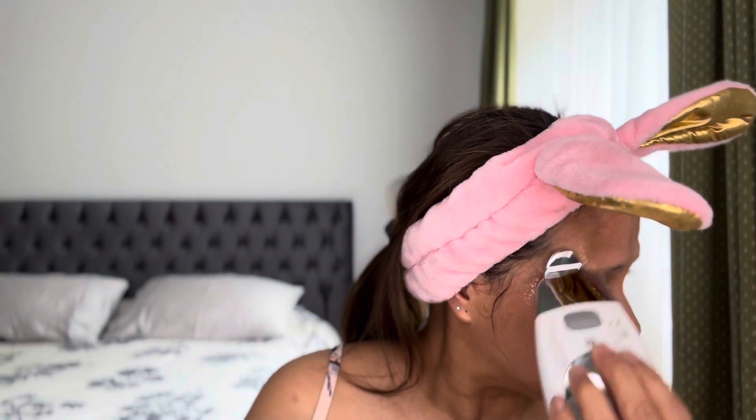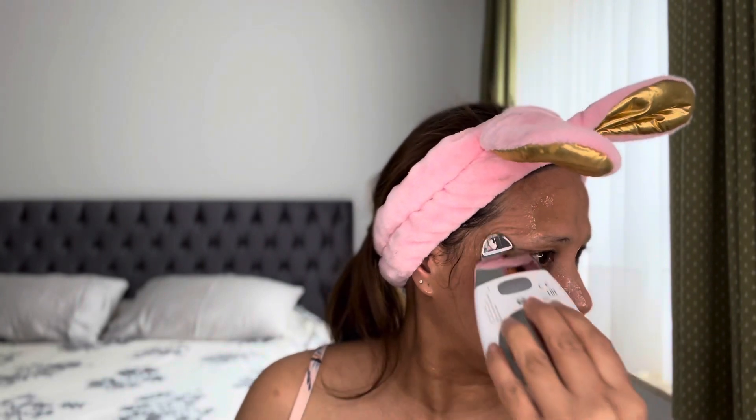Especially if you are very busy like me — a busy mommy — this is perfect for you. You don't need to buy other facial gadgets that take 30 minutes to one hour, because you can't do anything else in the house. I focus on the wrinkles here and go up. Three minutes is done already — it's very easy to use. That's how I do my face, and now I will clean it all with water.